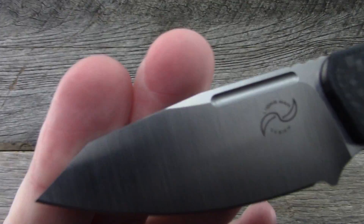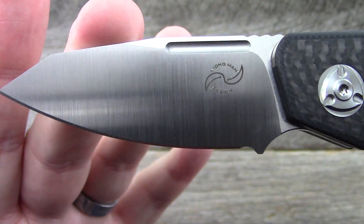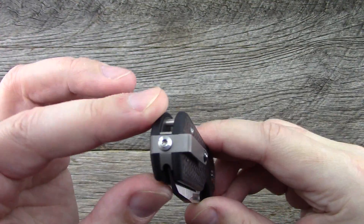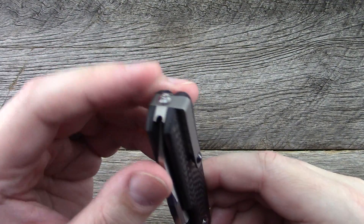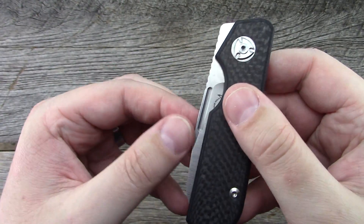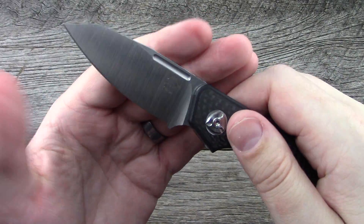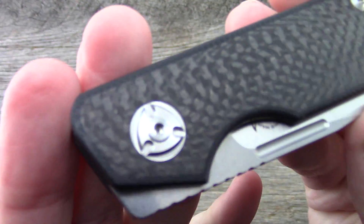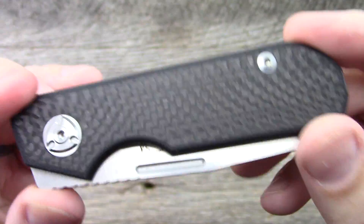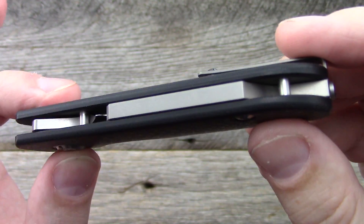Let's do some close-ups. There's a nice satin finish here. It is a fully ambidextrous knife — the pocket clip is reversible, you just unscrew it and swap it over. There are nail nicks — they're a little bigger on both sides, which I appreciate; a nice spot to pinch and pull open. Titanium hardware throughout, with a unique pivot design. T8 Torx on all the screws, and you also have a lanyard pin at the back.